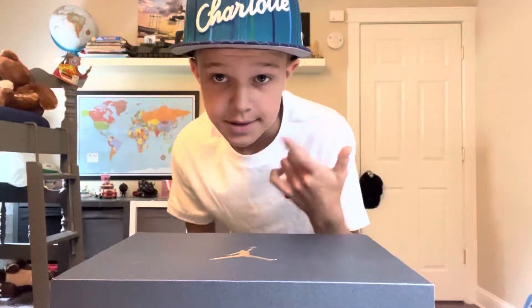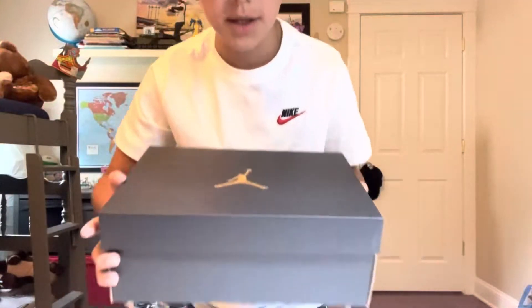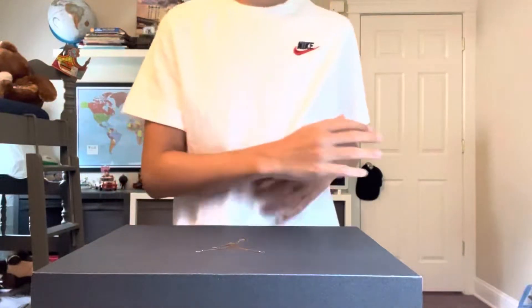I got the Charlotte hat — I got this new yesterday. Charlotte's lit because they got LaMelo Ball, my favorite player. But let's get into it. First of all, this box is lit — that's a golden Jordan symbol. Let's open it.